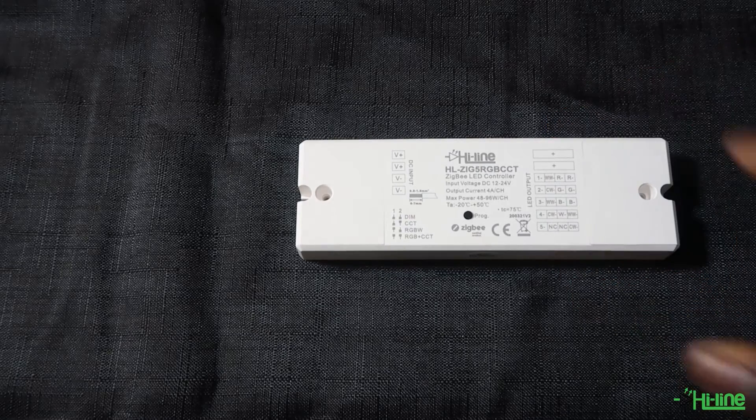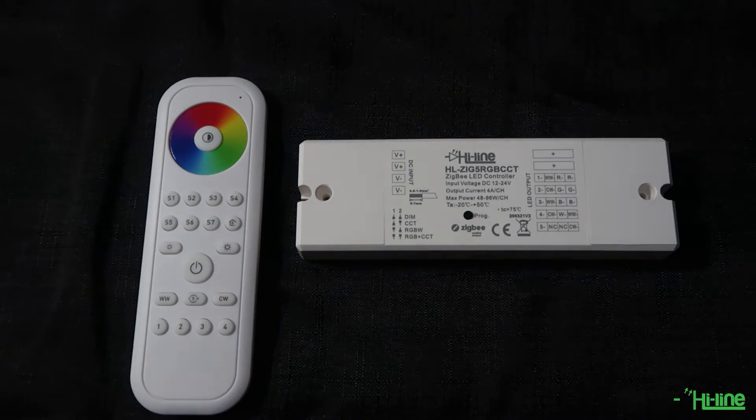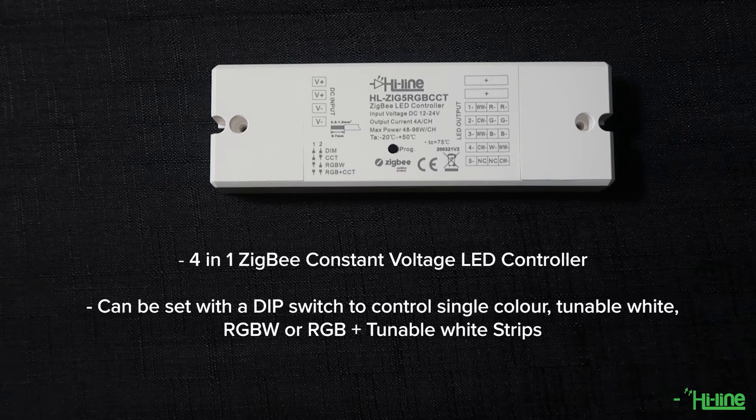Hello everyone and welcome to Highlight Lighting Tutorial. We're excited to introduce our new Zigbee RGB plus tunable white LED controller and remote control. It is a 4-in-1 Zigbee custom voltage LED controller that can be set with a dip switch to control single color, tunable white, RGBW, or RGB plus tunable white strip.